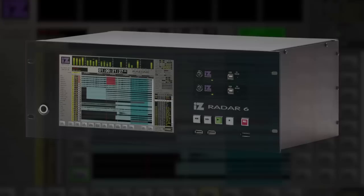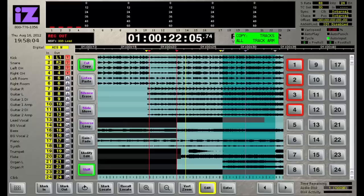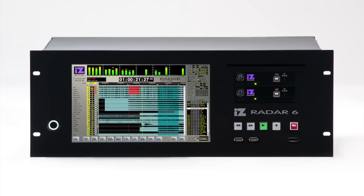We review the IS-Technology Radar 6 multitrack recorder and ADA 2 converter. The Radar system, launched in 1994, was the world's first 24-track hard disk digital audio recorder and quickly became a mainstay of professional studios. We ask whether the Radar system is still relevant in today's world of software recording.